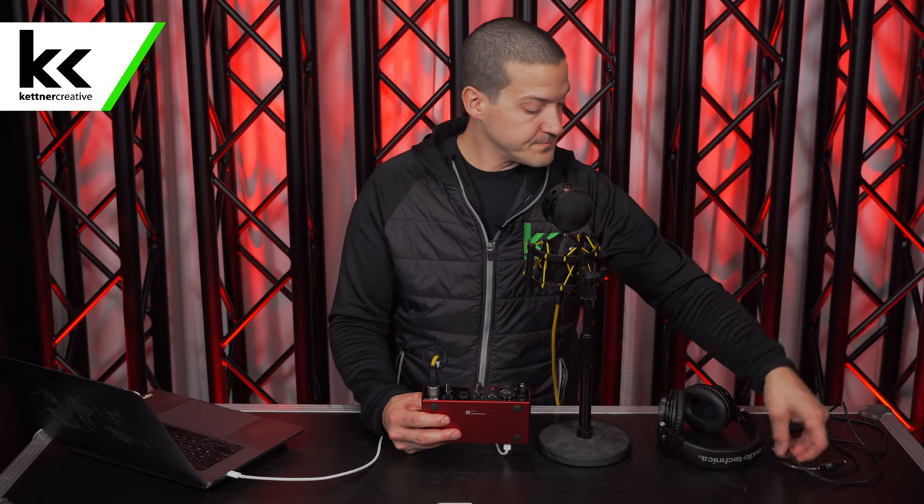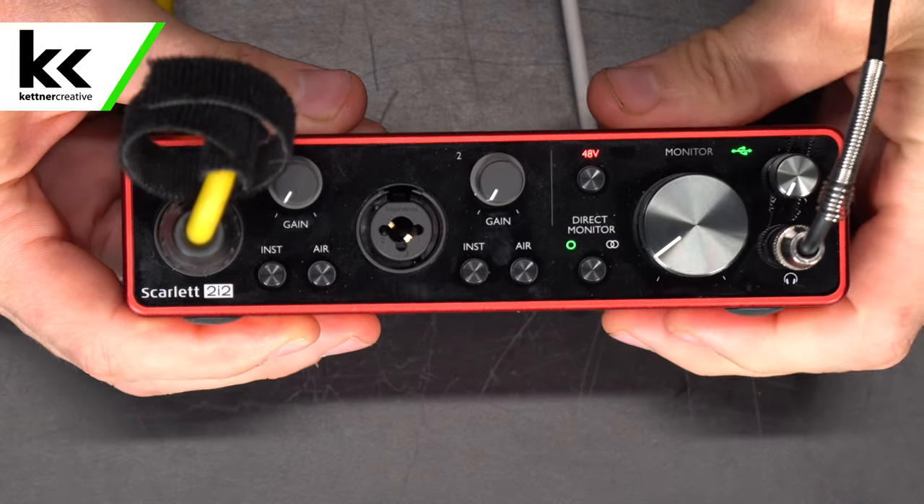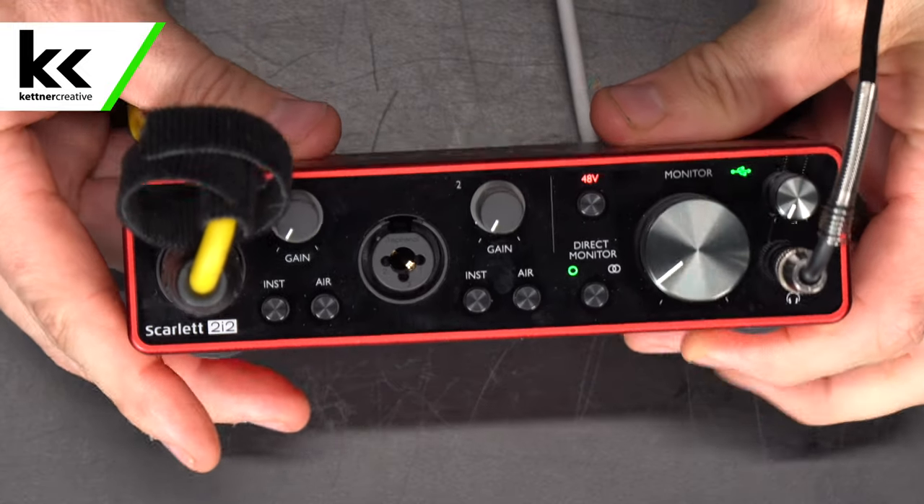Next I'm going to plug in my headphones. I want to make sure that I can hear everything. And then I'm going to go over to my computer and do some setup over there.